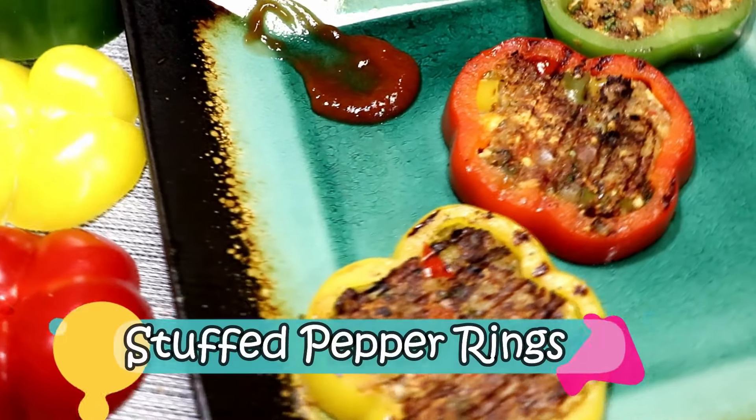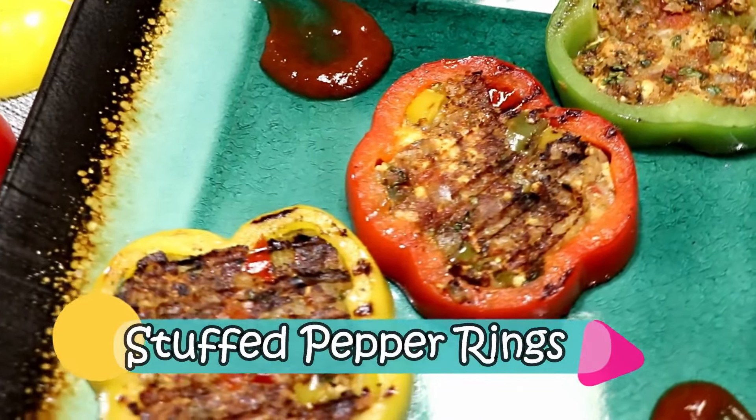Today I am going to make a quick and easy appetizer or side dish and its name is stuffed pepper rings. I love using peppers — they add vibrant color and crunch to your recipes.